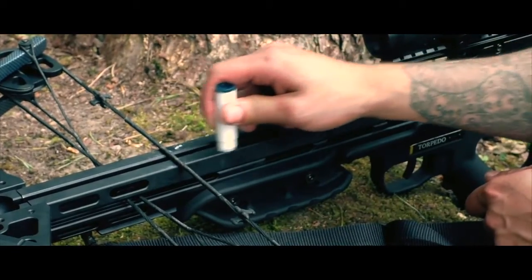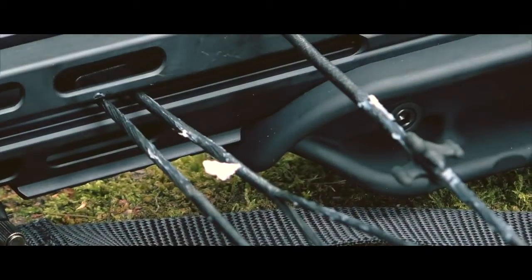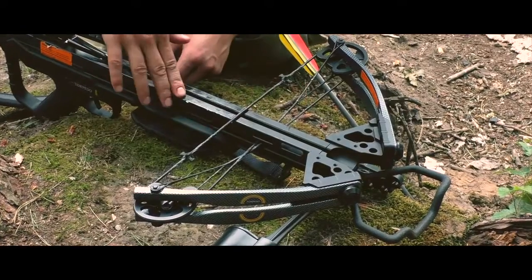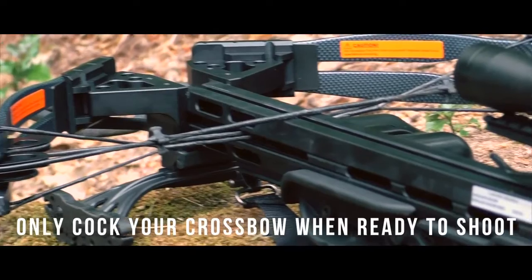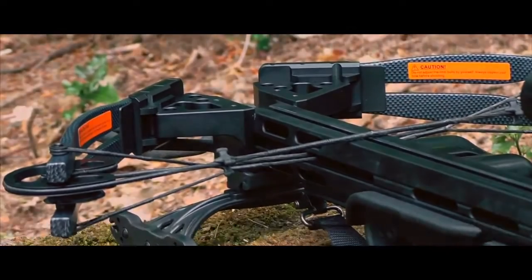It is a bad idea to keep your crossbow cocked for long periods of time as this can cause damage and even lead to a dry fire. To avoid this, never cock the crossbow without reason to shoot it and always ensure you have a target ready to take the bolt.